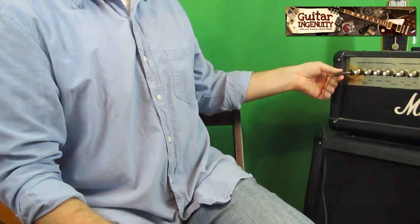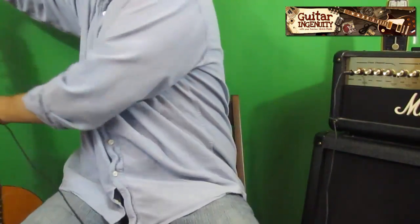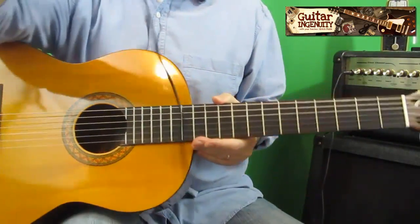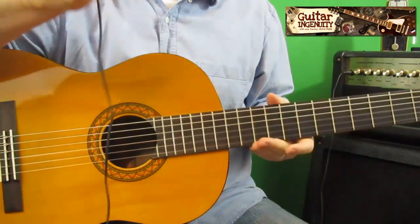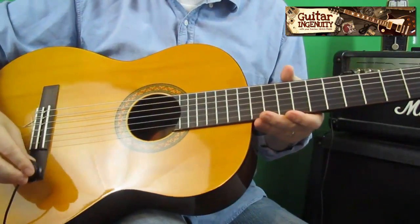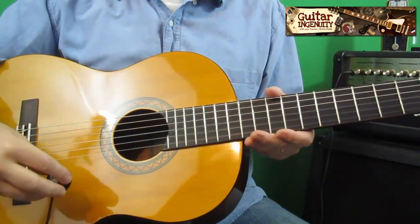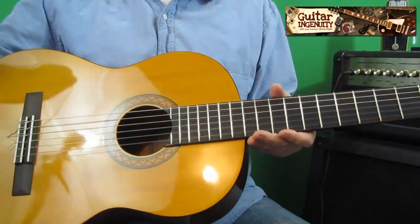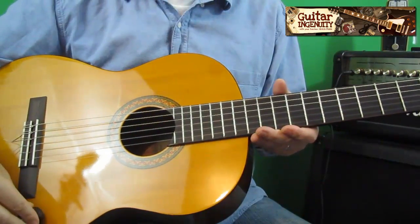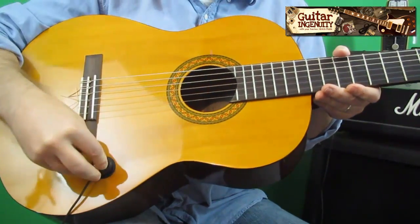I'm just going to plug it into my amp here and grab my acoustic guitar. This is a Yamaha C40. It's going to be a little gross right now because I'm just going to lick that suction cup — obviously you can use water if you are a little bit more sophisticated than I am. Then you just put it somewhere on your guitar; you can figure out for yourself where you feel it produces the best sound. I usually just put it right here, somewhere out of the way, and give it a firm little push.